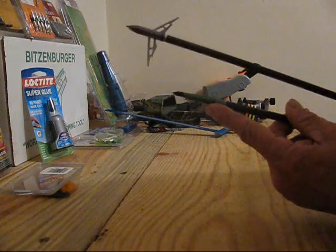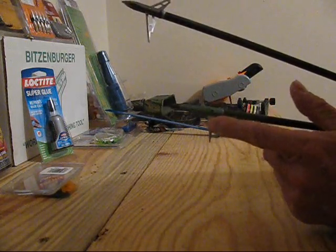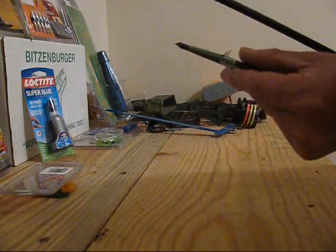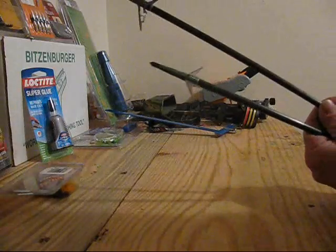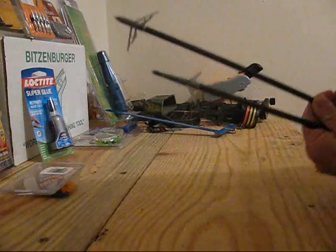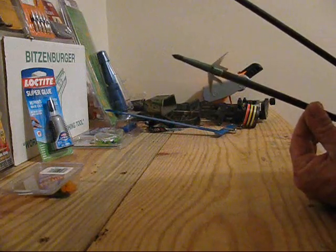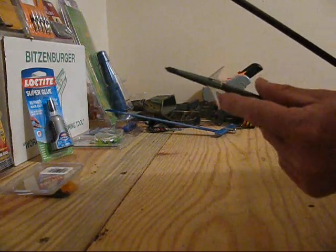Two for two — two nice deer — and these broadheads... this is actually one of the broadheads that was on one of those deer. I cleaned it up quite a bit, but there's absolutely nothing wrong with these blades. I just bought some replacement blades for like 19 bucks, and that replaces three broadheads. I just need to swap out two.